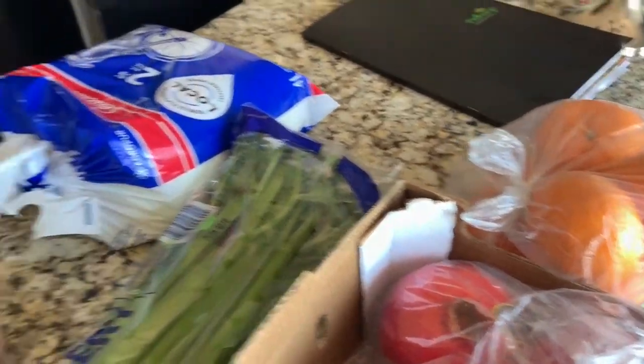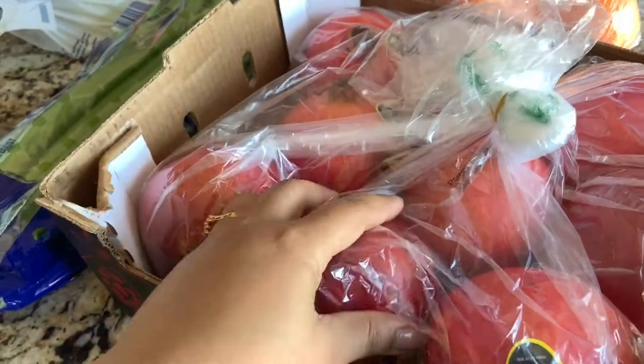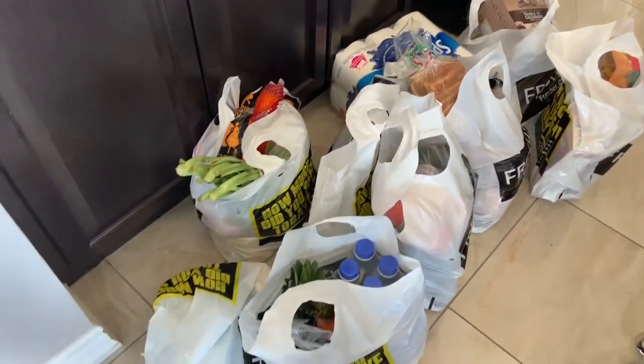I did the grocery and I have so many things to put in the fridge. I got this pomegranate and milk and so many other things. The big headache now is putting it all in the fridge and cleaning everything.